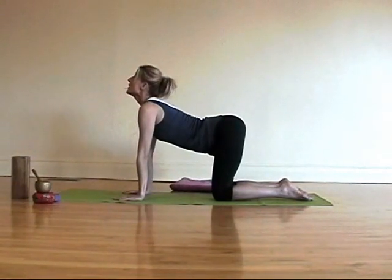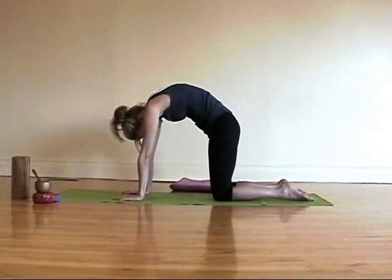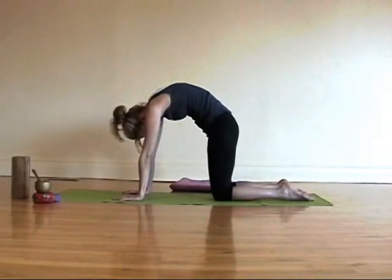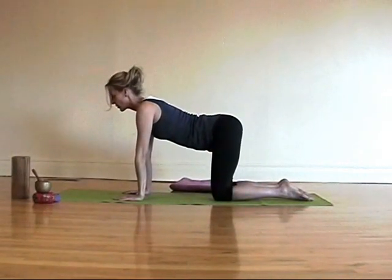Inhale. And exhale into cat pose, stretching the space between the shoulder blades. And come into a neutral spine. Hold here for a moment.